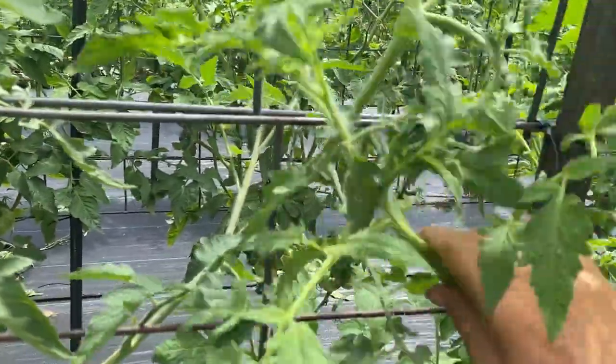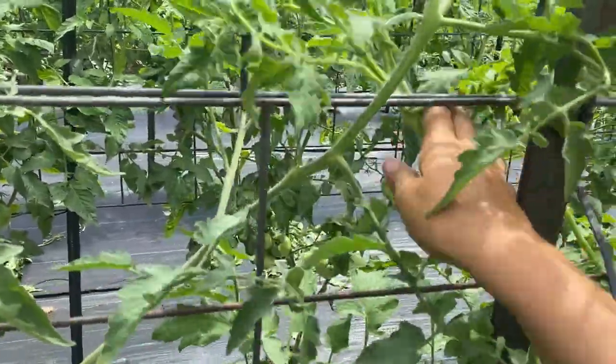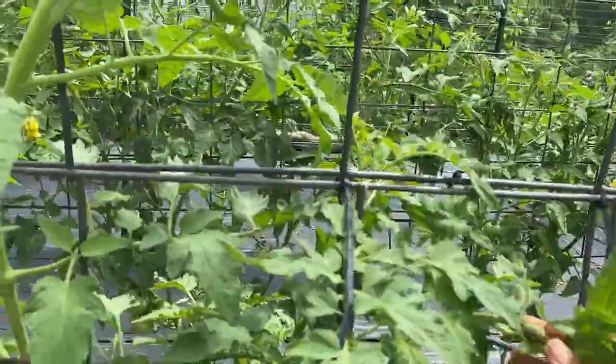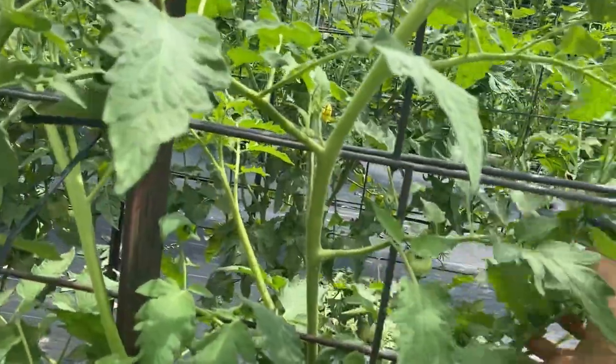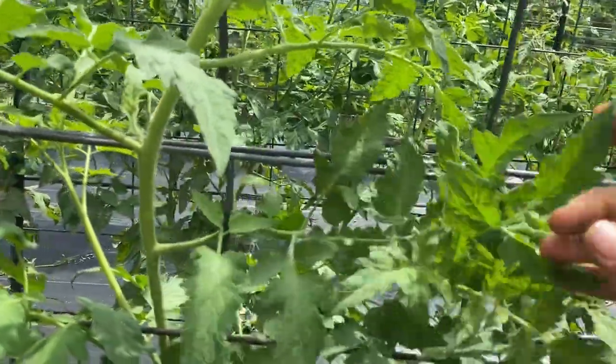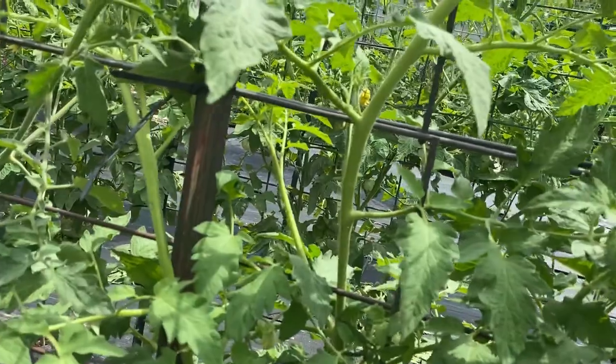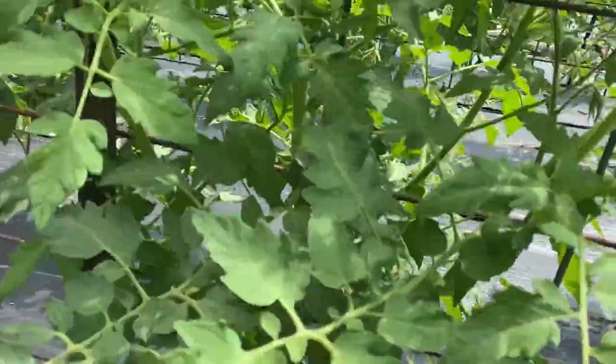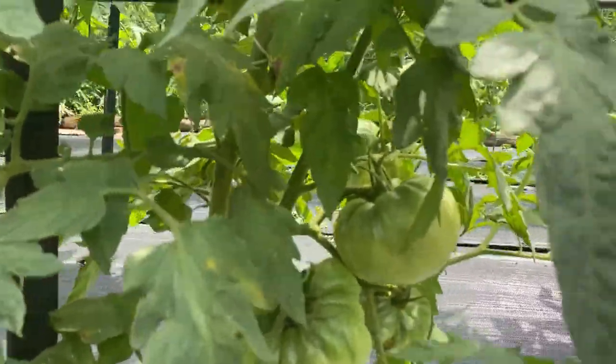Putting the branches, weaving them through the cattle panels - when you do this, if you don't want your hands to be stained brown and green forever, wear gloves. Another tip.